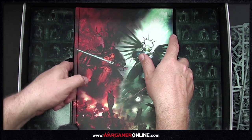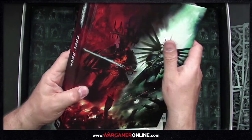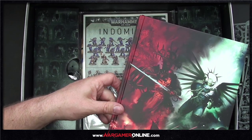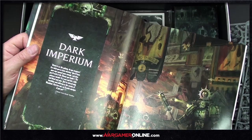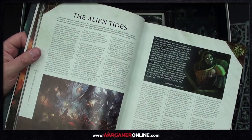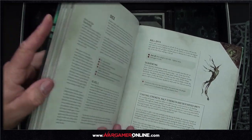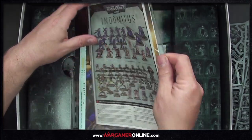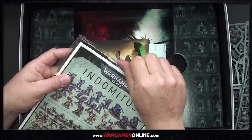More importantly, it's there to protect this core rulebook. Look at the chunk of that — everybody knows I like them big and chunky, but this is a chunky rulebook. Liam's dog will be pleased, by the way — his nickname is Chunk.